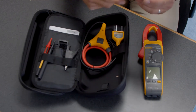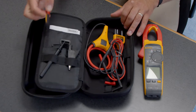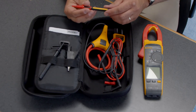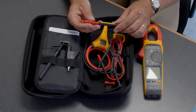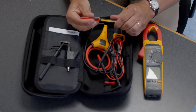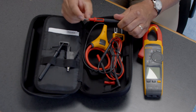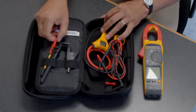You also get a pair of silicone test leads and our TP175 twist leads. These are really nice because depending on the category environment you're in, you can switch from a CAT 3 or CAT 4 setup — where you don't want a lot of exposed metal — to a CAT 2 environment if you need to plug a probe into an outlet.